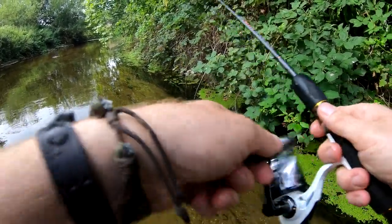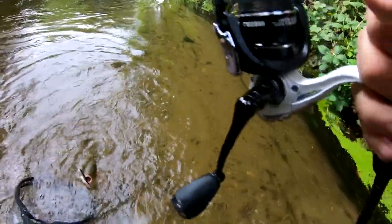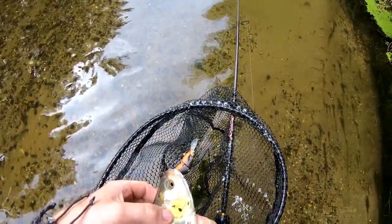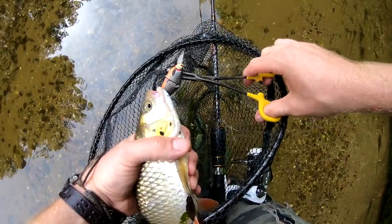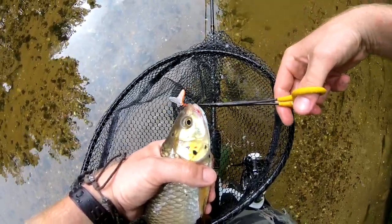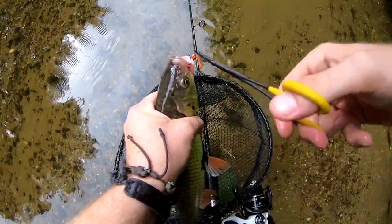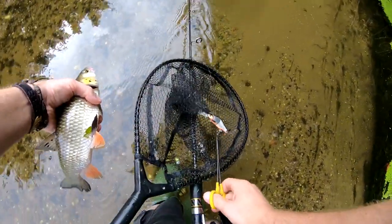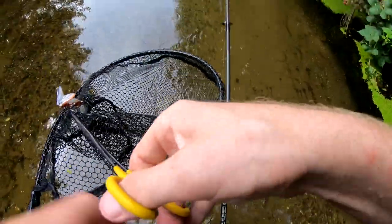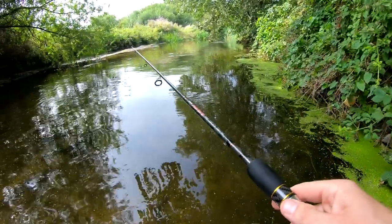Oh there we go — definitely another chub. Beautiful fish. Look at those speckled markings — going all a bit David Attenborough. The beautiful speckled markings! I think I must have been standing too close and spooked him. Obviously I can't see too well in the water — it's murky. Oh, there's a fish — a perch!